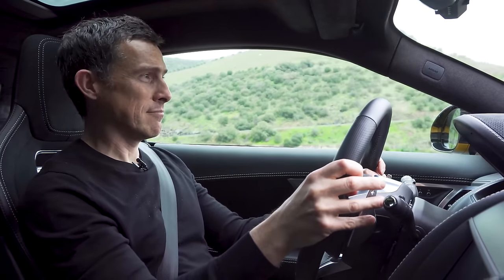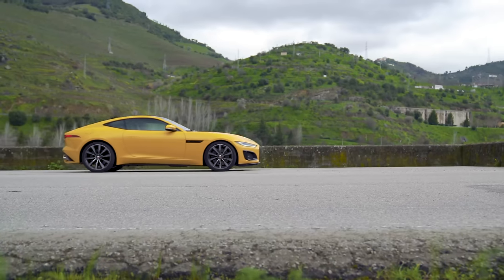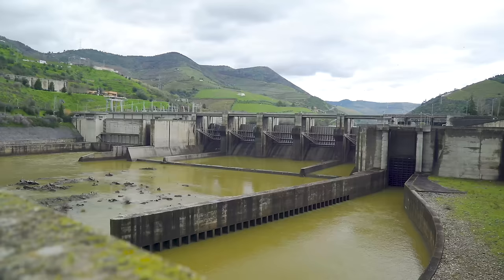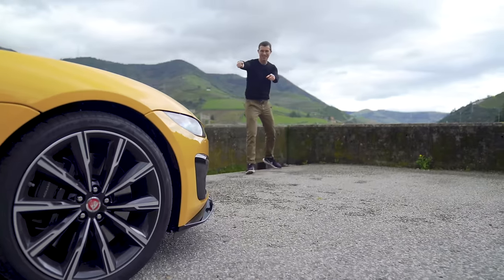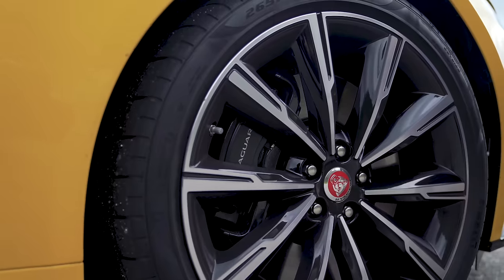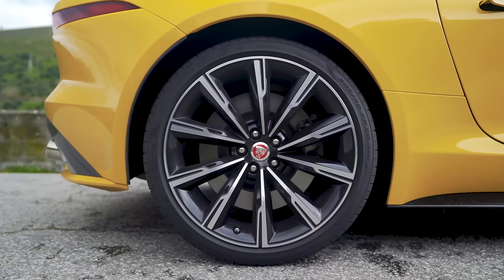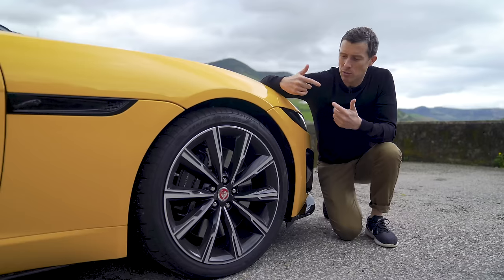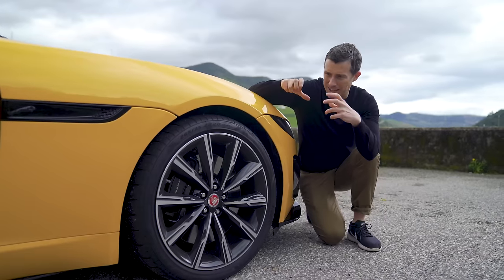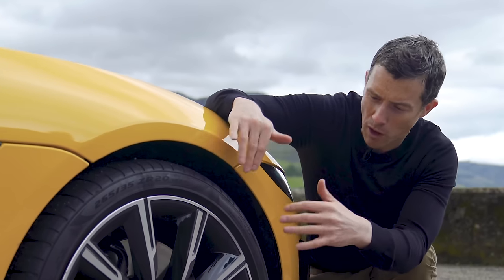There's a huge dam here - that is seriously impressive, must have some serious stopping power! Speaking of which, so does this car. This R version has upgraded brakes: 380mm discs at the front gripped by two-piston calipers, 376mm discs at the back gripped by single-piston calipers. You can upgrade to carbon ceramics with six pistons at the front and four at the rear, slightly bigger discs all round. Despite that, you save 21 kilos over the normal iron brakes - worth considering if you're going on track a lot.